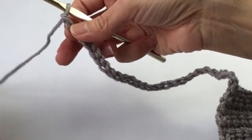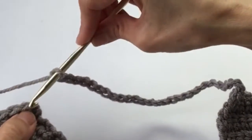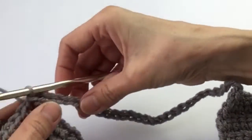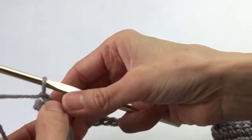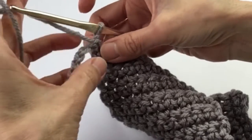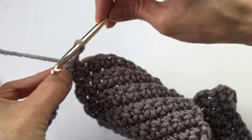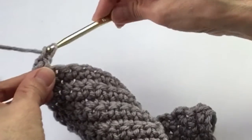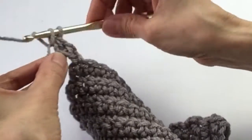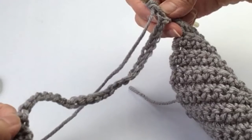Grab that opposite shoulder and attach into that first space with a slip stitch, pull it through onto the chain, chain one, turn. Now enter a single crochet in each chain — this is where it gets a little funky, so you'll have to flip this over a bit so that you can enter your single crochets. Enter a single crochet in each chain. When you get to the end, slip stitch to join back over on the opposite shoulder, then tie it off.